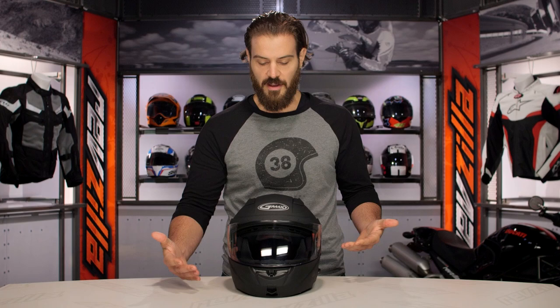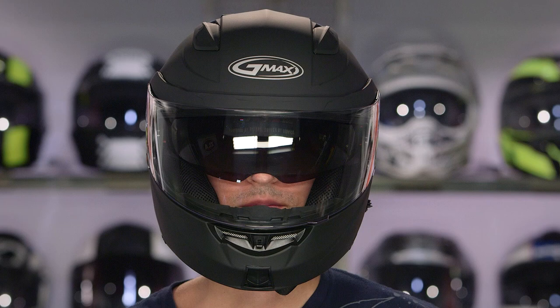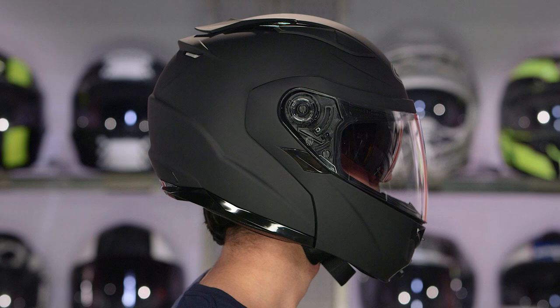When we're talking about the GM64, this is going to be DOT. It's a thermoplastic shell, and two shell sizes are available. When we're talking about the overall fitment, it is going to be a round helmet. So for those of you out there with a round head, this is definitely the one to consider. For those of you that need a little bit more of an intermediate oval fit — a little bit longer front to back, a little bit narrower on the sides — that's where the 54S comes into play because that one's probably going to fit you a little bit better.